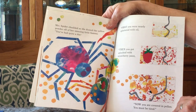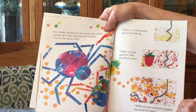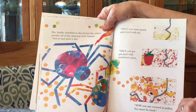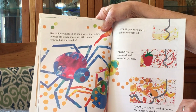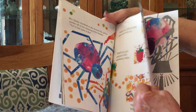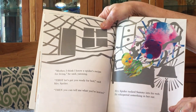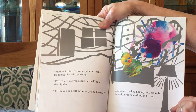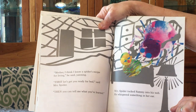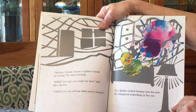You've had quite a day. First, you were nearly splattered with oil. Then, you got splashed with strawberry juice. Now, you're covered with pollen. You must be tired. Mother, I think I know a spider's recipe for living, he yawned. First, let's get you ready for bed, said Mrs. Spider. Then, you can tell me what you've learned.